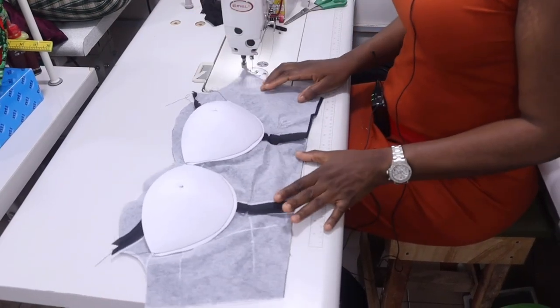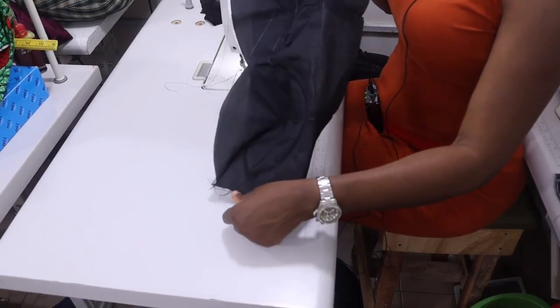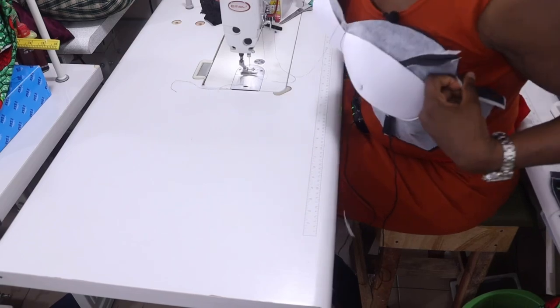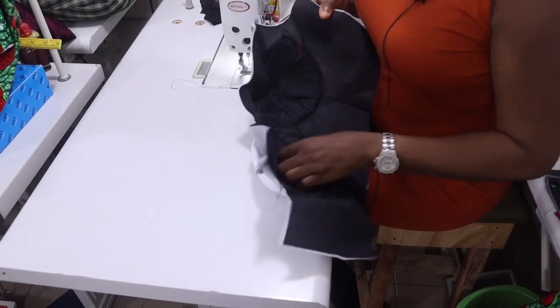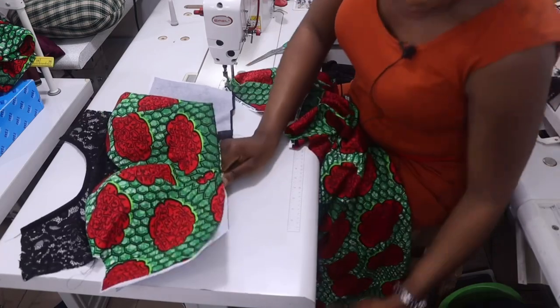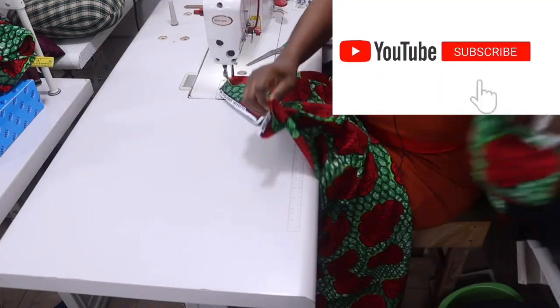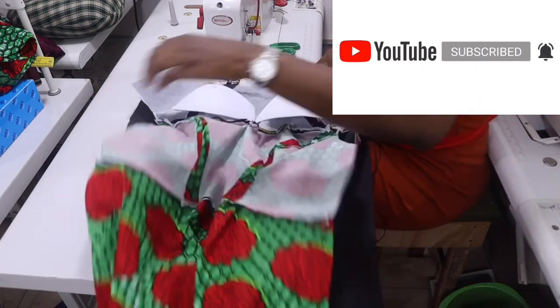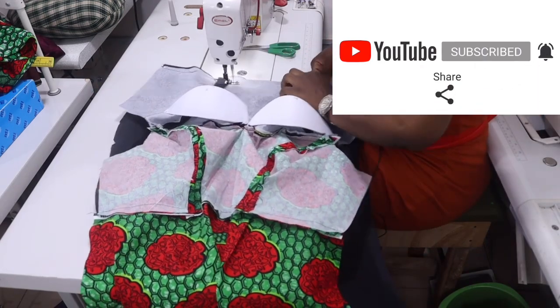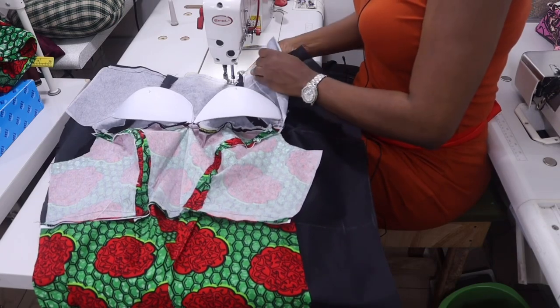I'm done attaching the bra cup and this is how it's looking — can you see? Your breast will sit right inside this place. That will be the end of the class for today. If you have not subscribed to this channel yet, please kindly subscribe and don't forget to give this video a thumbs up. Thanks for watching — I'll see you in the next one, bye bye!